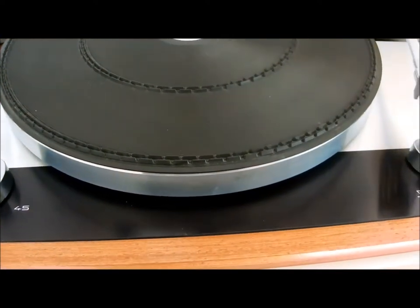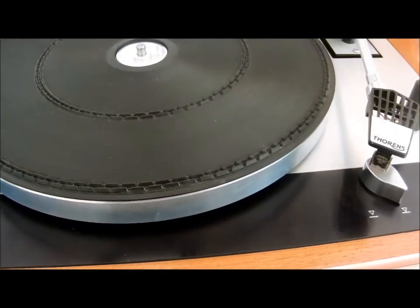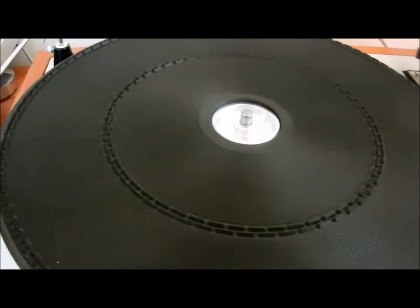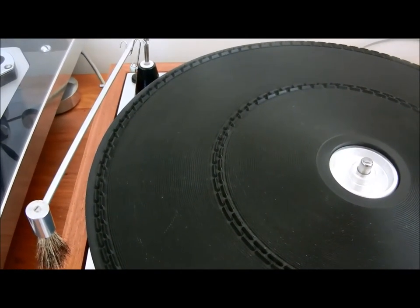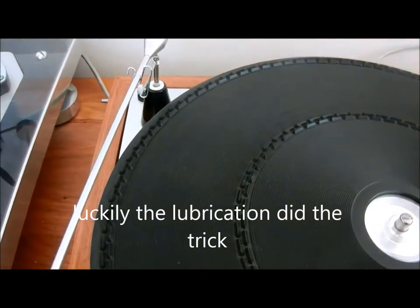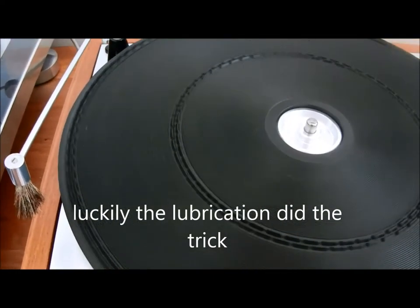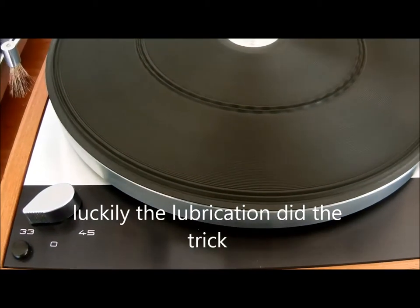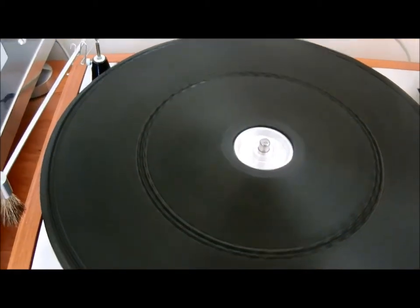I'm bringing this TD160 back to life to try this Autophon VMS20 Mark II cartridge that we've got on the end here. Earlier you would have seen that I've got a problem with the motor bearing. However, a liberal amount of oil has cured that. As you can see now, if I just start the thing rotating, we are silent as a mouse.